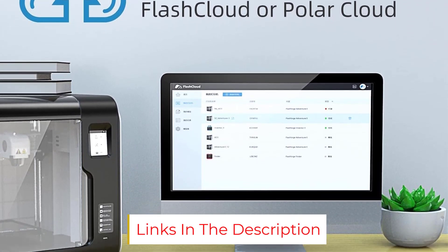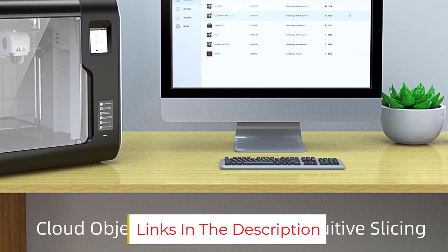One buyer in particular confirmed: it's so user-friendly, everything worked immediately.